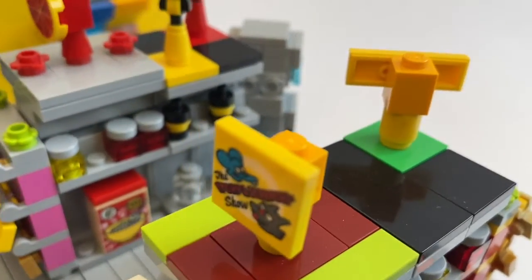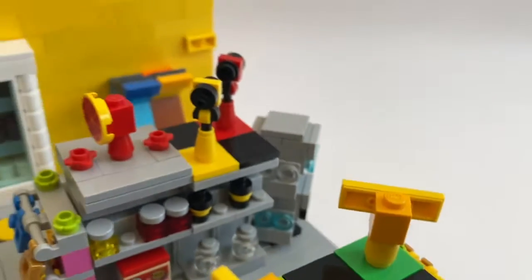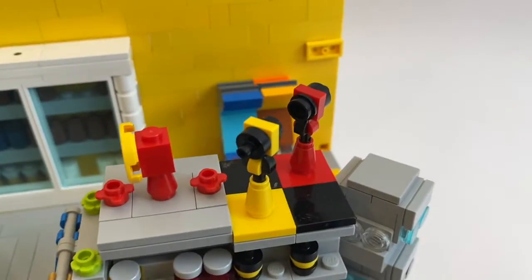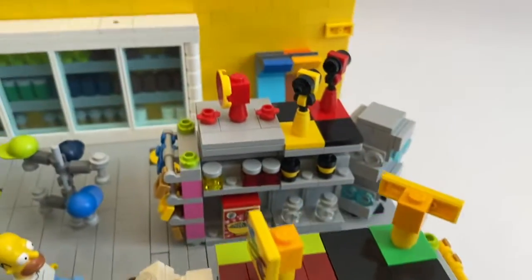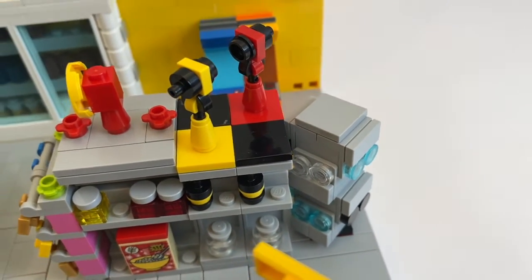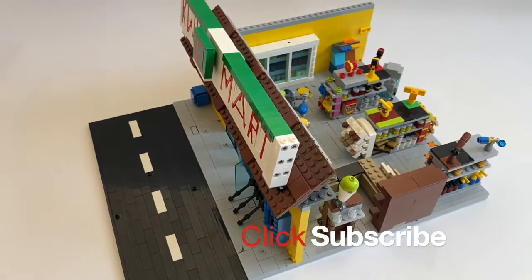This printed tile is the Itchy and Scratchy show — if you watch The Simpsons you're probably familiar with that. There's some pizza, ketchup and mustard, chocolate sauce, and spray paint — all that sort of stuff — and a glasses rack right there. Thanks for watching, don't forget to like and subscribe, hope you have a good day!